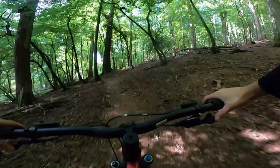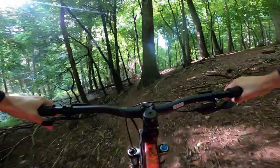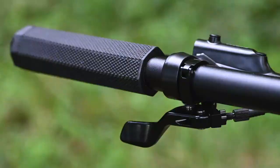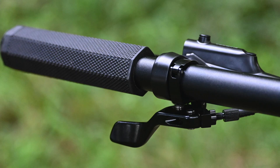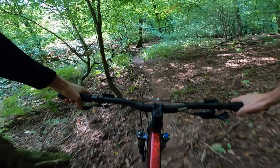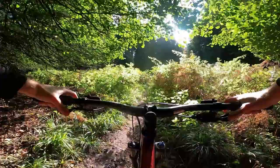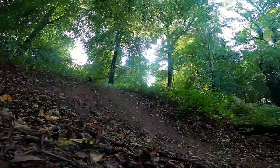One thing that does immediately spring to mind is how horrible these grips are. I know it's a small thing, but these are absolutely rancid — they're like octagonal in profile. They're non-lock-on. But 15 quid, get yourself a nice set of ODI or what have you, and you'll be laughing.